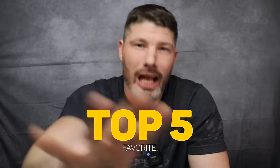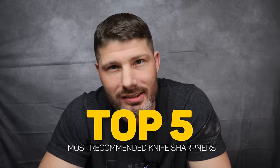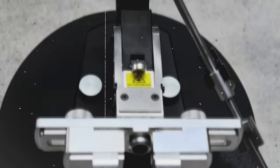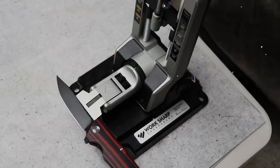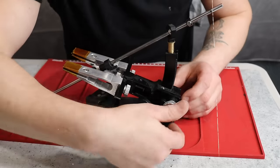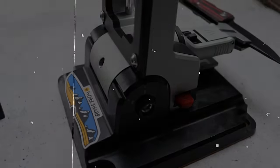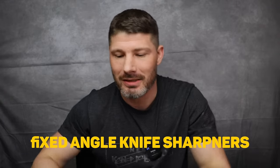Today we are talking about my top five favorite knife sharpening systems — or my top five most recommended knife sharpening systems. These are going to be fixed angled knife sharpening systems, so let's get into it.